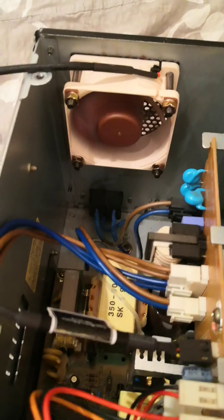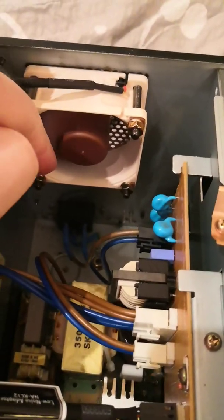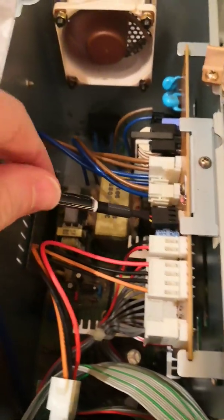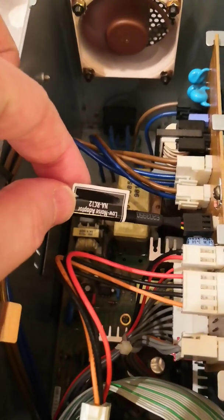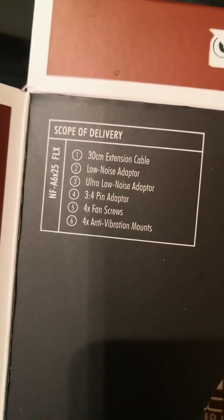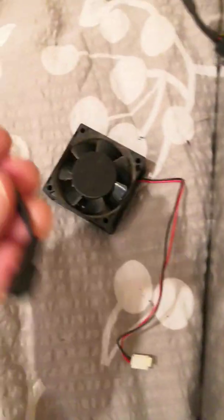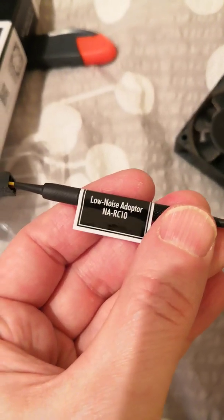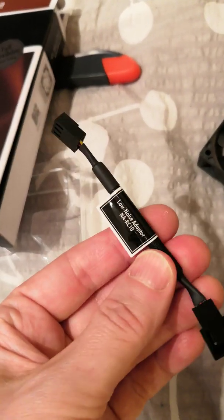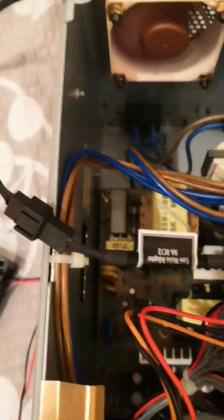I've got the Noctua plugged in, as you can see it's still spinning fairly fast. I've put the resistance on, which is the ultra low noise — that's the RC12 on the box. They are numbered two and three, but unfortunately there's nothing to differentiate them on the cables themselves except one says RC10 and one says RC12, but there's no number two or three, which is not very smart. Noctua, if you're watching this, that's pretty poor. Anyway, I've tested them both and this is definitely the slower one.